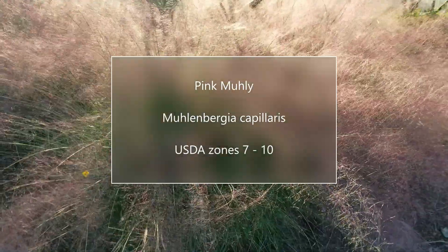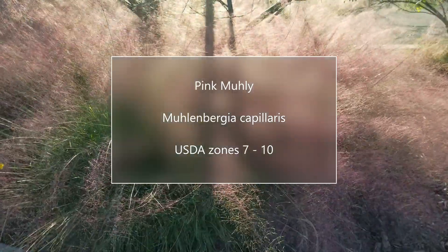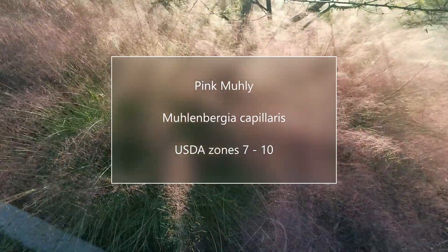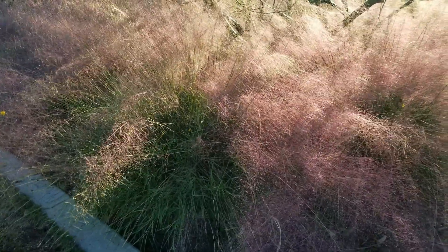My first favorite, and this actually is my number one favorite, is Pink Muhly. Now this one is called Pink Muhly because it has these wonderful seed inflorescences in the fall. It really puts on a very colorful show in September and October — when it's football season, it's Pink Muhly time. It's a really nice plant because it's heat tolerant and it gives you that great burst of color. It's a tough little grass too, and it gets about two feet tall.